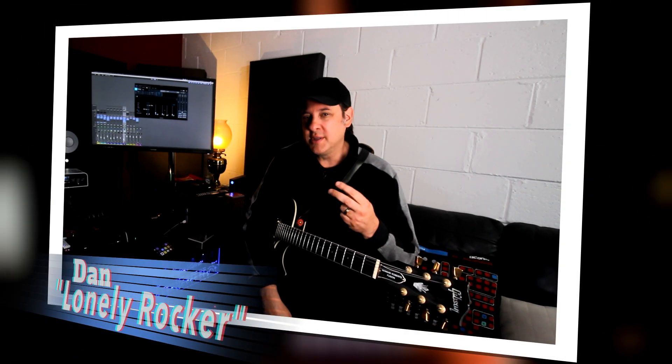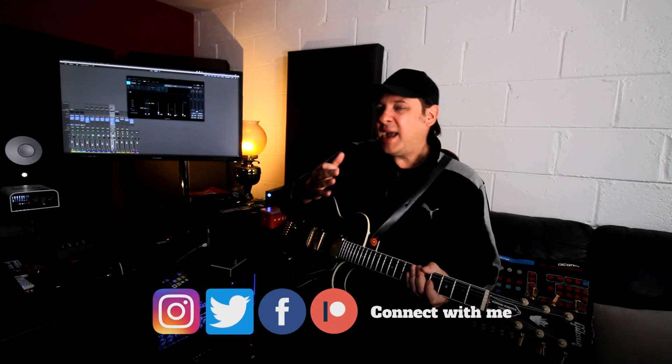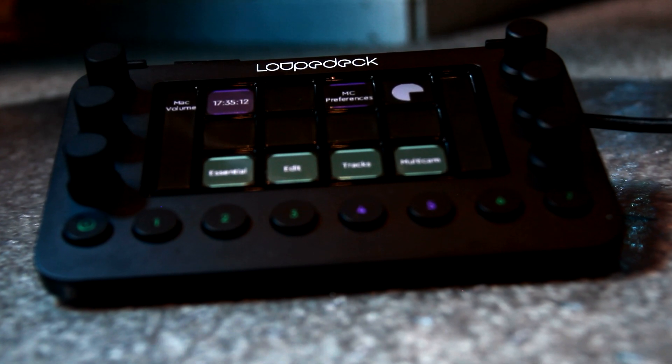There are two topics that really stand out. Number one: acoustic panels — I answer a ton of questions about those. But the other is DAW controllers. One thing I notice with a lot of these questions is people seem to dwell on the negative — the things controllers can't do. In the software world we're only limited by imagination, but when you bring that functionality to the desktop, we're limited by the physical properties of any device. So the question comes up: what is the Loopdeck Live?